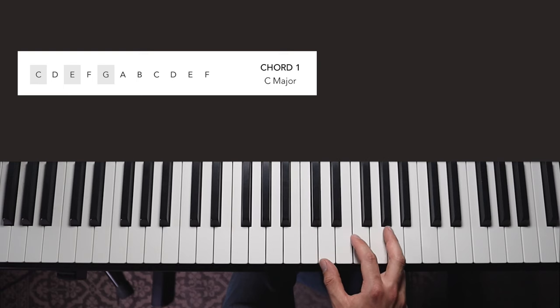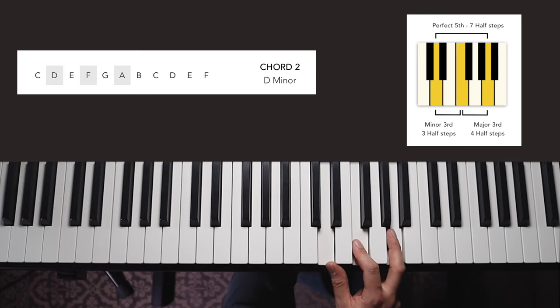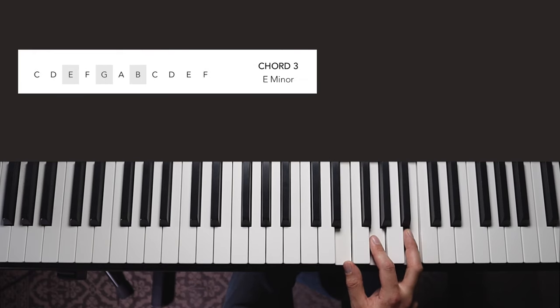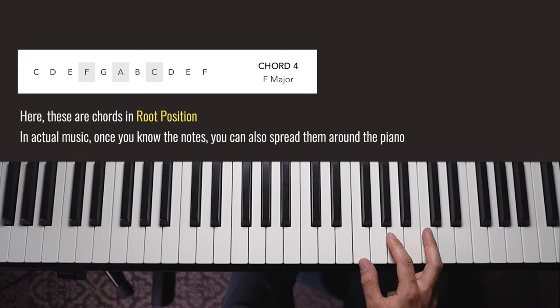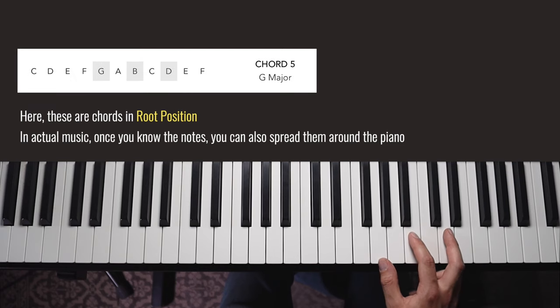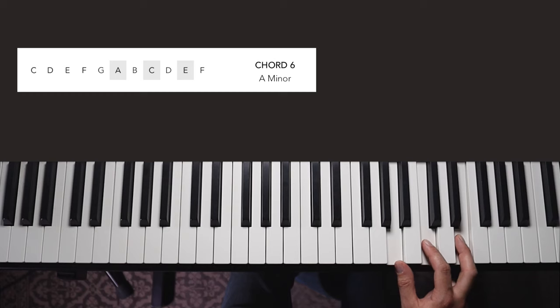If we move this pattern up we get chord number two — it starts from the second note in the scale. It looks like the same spacing of white keys as C, but it's actually not; if we counted all the half steps this gives us the minor chord spacing. Chord one was major, chord two is minor. Going up again, chord number three starts on the third note of the scale — still playing every other note — and here I get another minor chord: E minor. Chord number four, starting from the fourth note, gives us F major — the major chord spacing again. Going up again, chord number five is another major chord: G major.